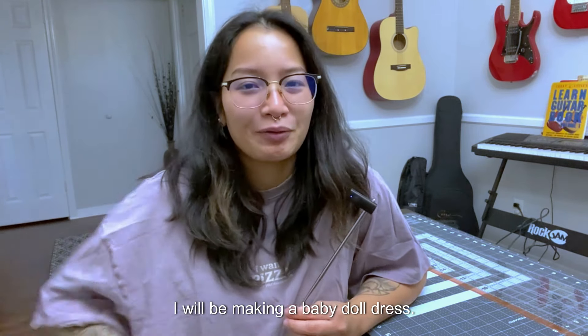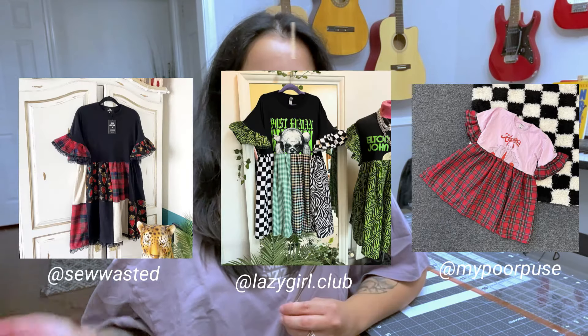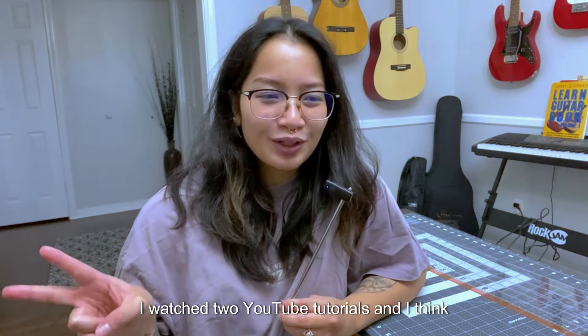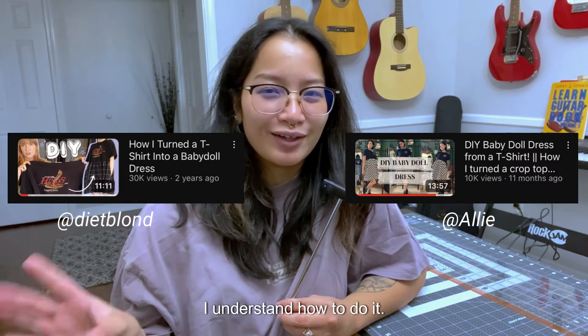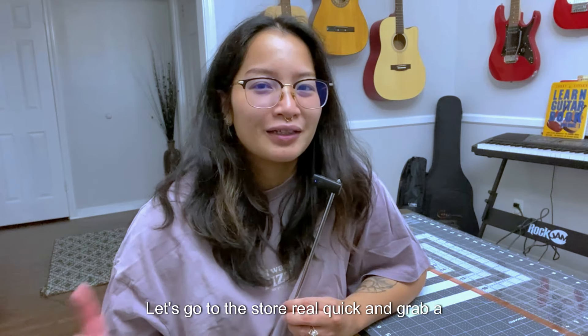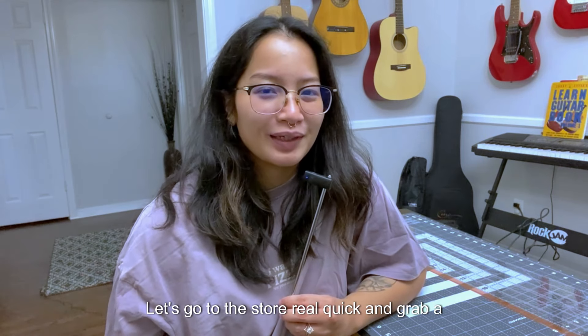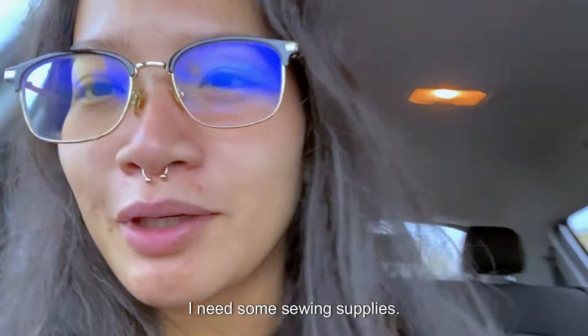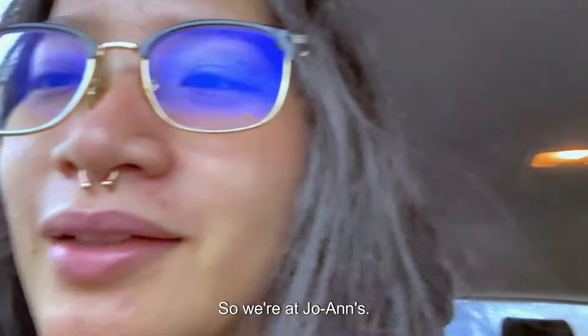So this could either be an okay looking project at the end, or it's just going to be a complete fail. I will be making a baby doll dress. I've watched two YouTube tutorials and I think I understand how to do it. First thing though, let's go to the store real quick and grab a little bit more material.